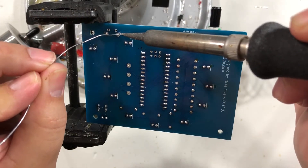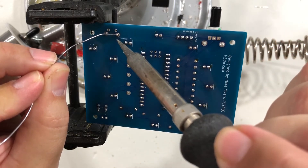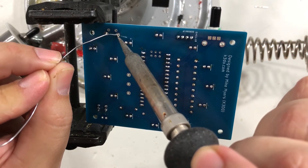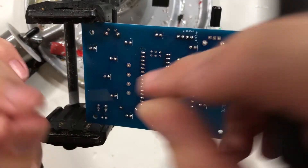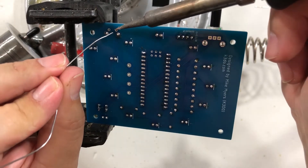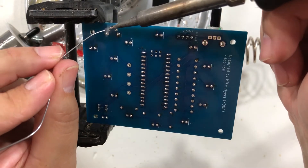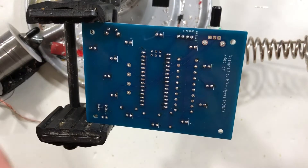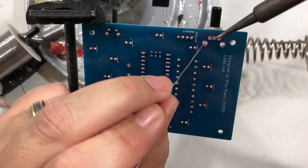They don't have to be a non-cold solder joint, but it holds better if it's not. That's the button done. When we solder the two pins on the button — just like this — there you go, button's in.